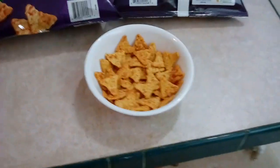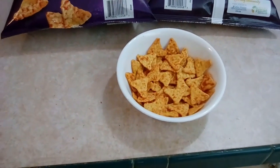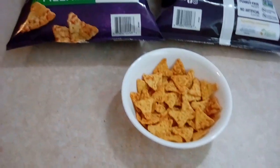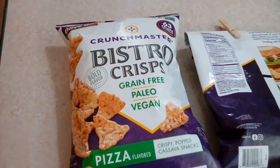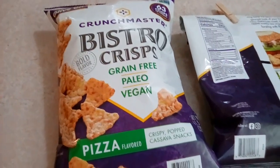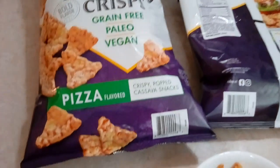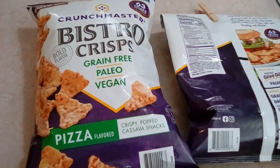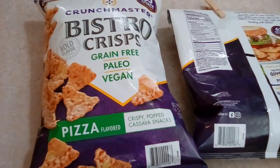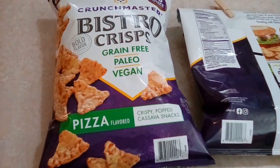This is something that helps me stop the cravings so I don't go off my diet. I got these over at Sam's Club, but they're also available at Albertsons and several other stores — you can check online. This is the pizza flavored one; they've got a bunch of other flavors as well. Check it out and see if it will help you lose some weight too. Alrighty, take care and I'll see you in the next video.